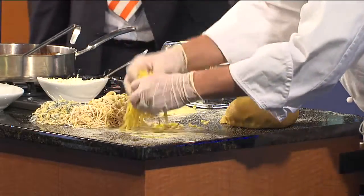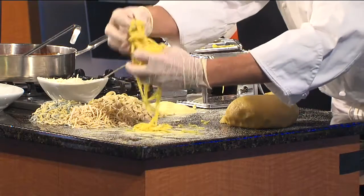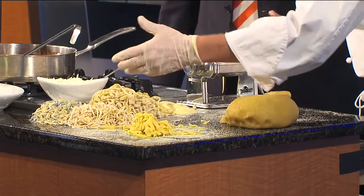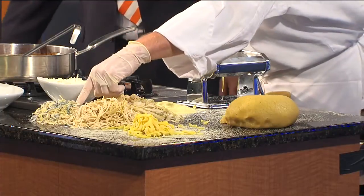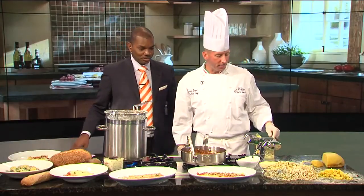As we cut our noodles here, we just want to go ahead and sprinkle a little bit of flour, a little bit of semolina, because they have to dry. These I made about a half an hour ago — you can see the color difference as they start to dry. The beautiful thing is this freezes very nicely. I have a linguine here. We also have some that we dyed with a little bit of spinach, so we have a couple different varieties of noodles.